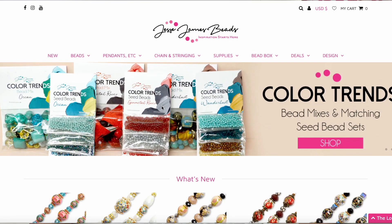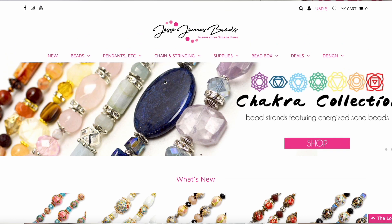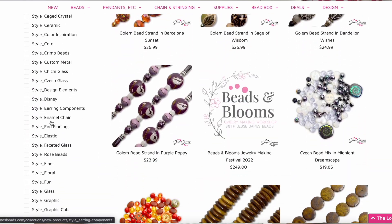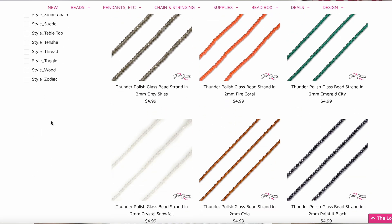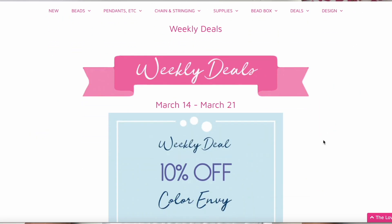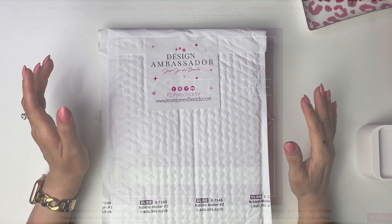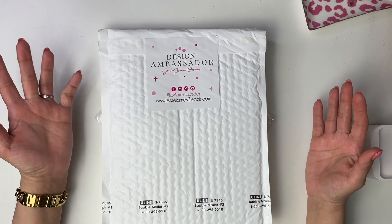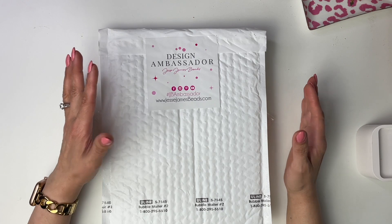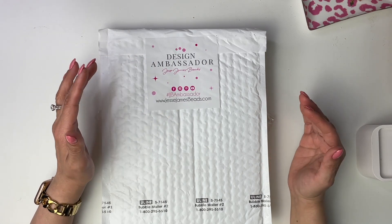Jesse James Beads is a small family-owned business and they have all these beautiful strands and bead mixes. They also offer tools — everything you need to design beautiful jewelry. They really take the guesswork out of picking beads that coordinate with each other. You can shop online, and every week they have deals — I believe every Sunday they change — so you can get a coupon code for a free bead strand or a color that's on sale. Definitely check out their weekly discounts. All links to the products I'll be showing are in the description box below.